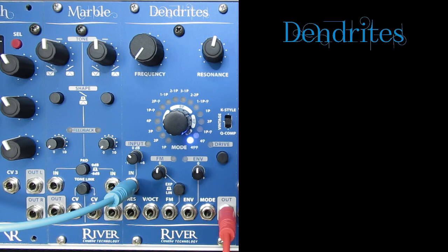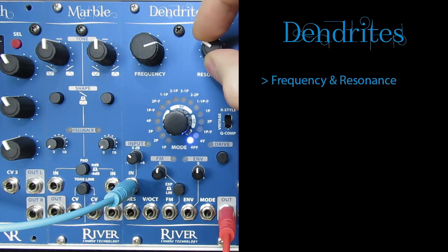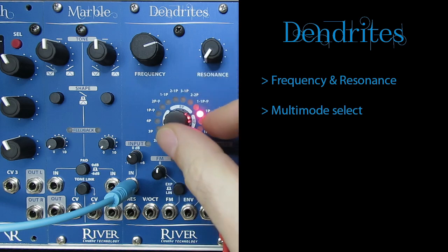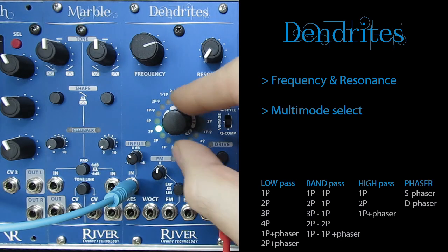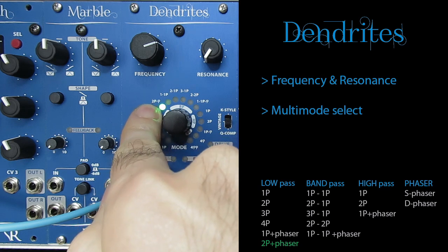Dendrites is a Eurorack module 12 HP wide and with a skiff friendly depth. Like most filters it has frequency and resonance controls. With this rotary knob you can select one of 16 filter modes in the categories of low-pass, bandpass, high-pass or phase shifter. Mixed modes are also available, for instance a two-pole low-pass filter with a touch of phasing.